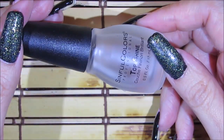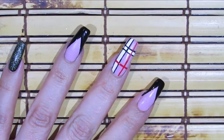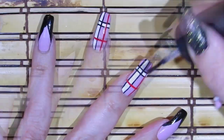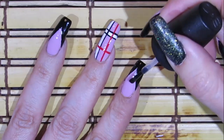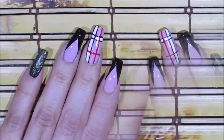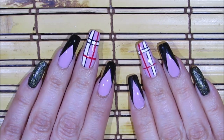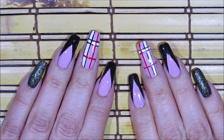For my top coat I'm going to be using this one by Simple Colors. For my pinky fingernail and my thumbnail I decided not to add top coat just so it could look a little bit of a different texture.